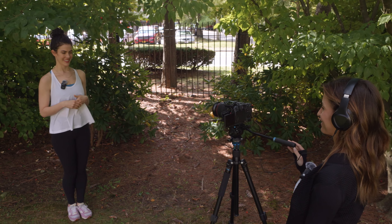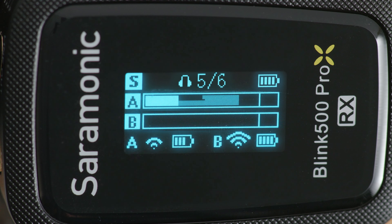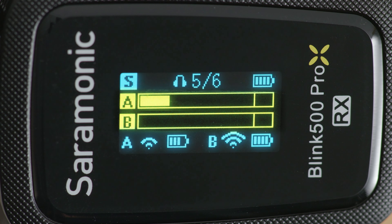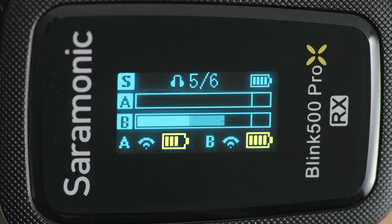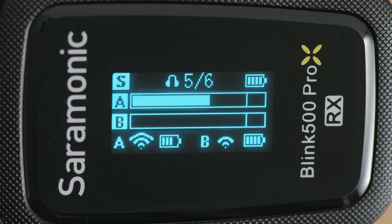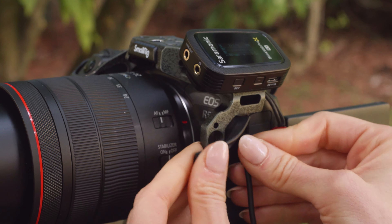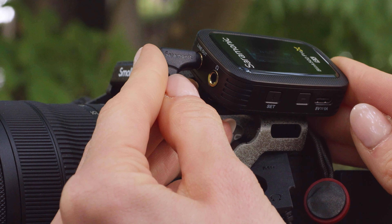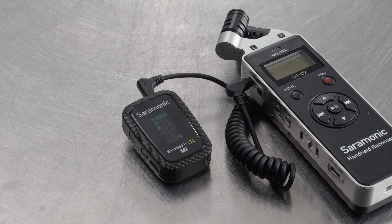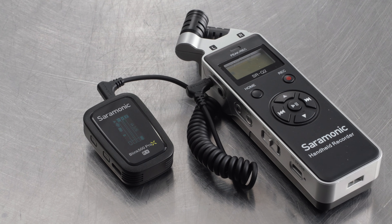Its headphone out lets you monitor in real-time — vital if your camera or device lacks a headphone output. The upgraded OLED shows you the receiver's battery life, headphone level, and each transmitter's level meter, battery life, and wireless connection strength with just a glance. It includes a 3.5 millimeter TRS output cable allowing the system to work perfectly with cameras, recorders, and more.